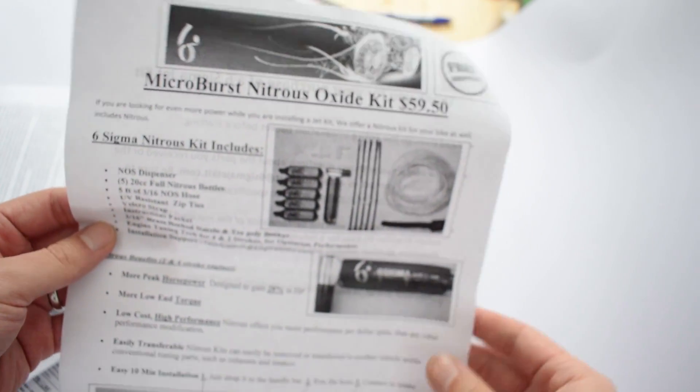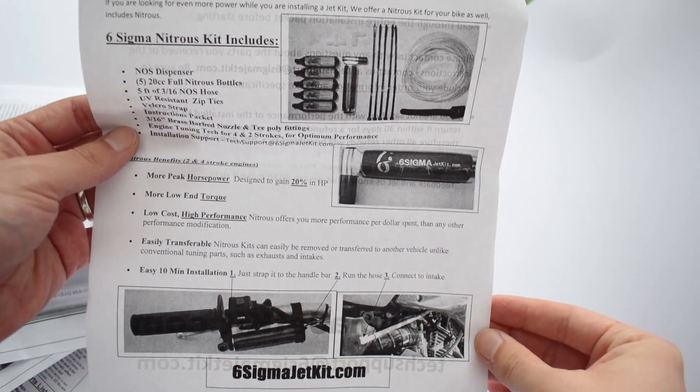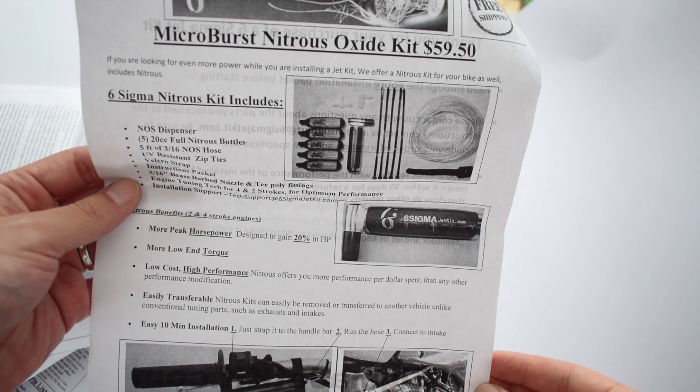Finally, there's an ad for a microburst nitrous oxide kit made by Six Sigma Racing, which enables you to turn your bike into a suicide machine for as little as $59.50. I didn't even know there were nitrous kits for motorcycles! I guess you can buy this if you are insane and/or have a death wish and/or balls of titanium — because this is really scary stuff. But if you're an adrenaline junkie, why not.